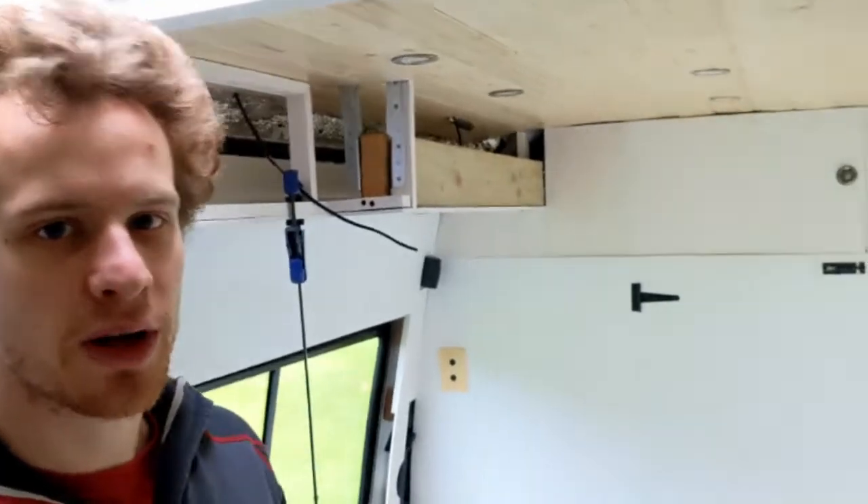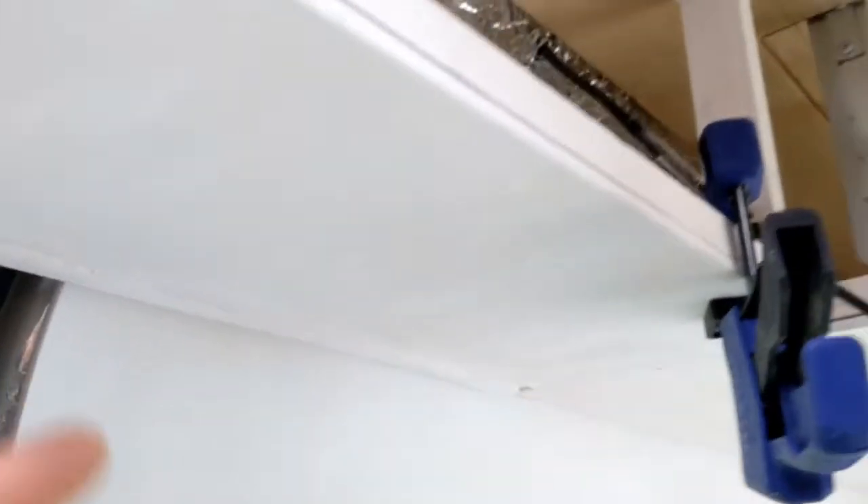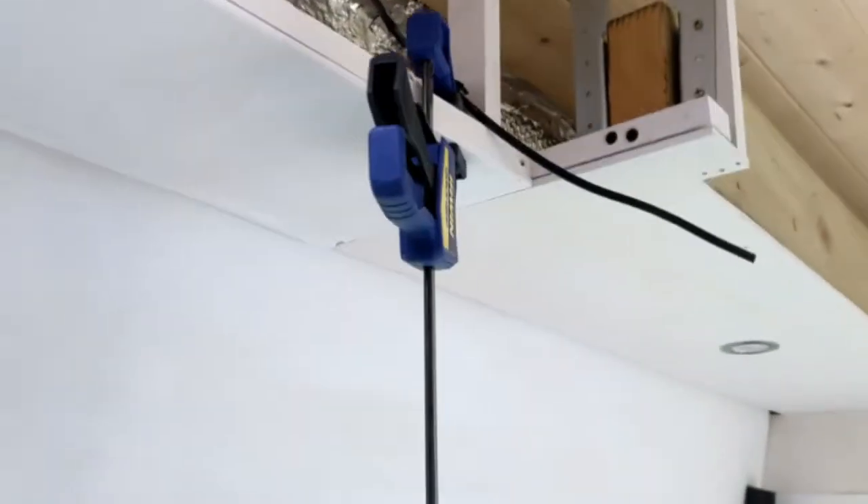The second piece of the base is up, and we've got a channel routed out underneath — that's where our LED strip will sit. That joint along there hopefully won't be too visible; we might wood-fill it or something.